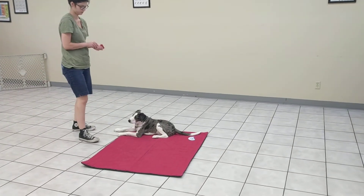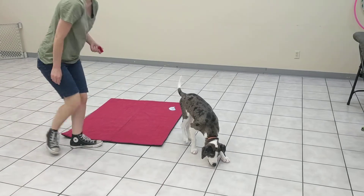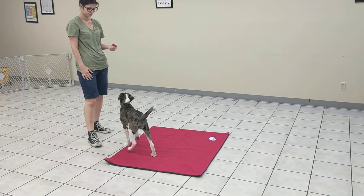So eventually, once we find that he can target the mat from multiple directions, we will add the cue. But right now we're just teaching him how important and exciting this mat is.